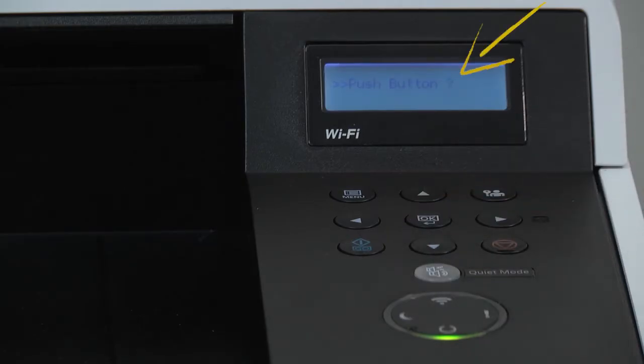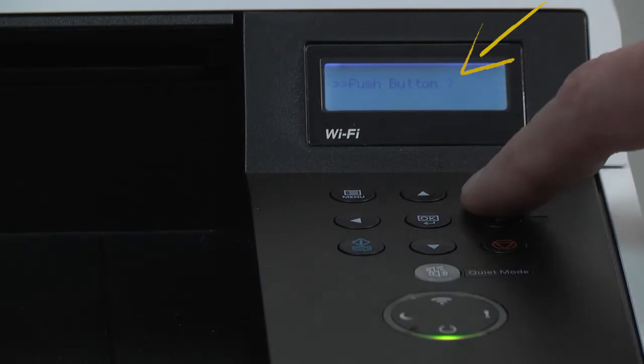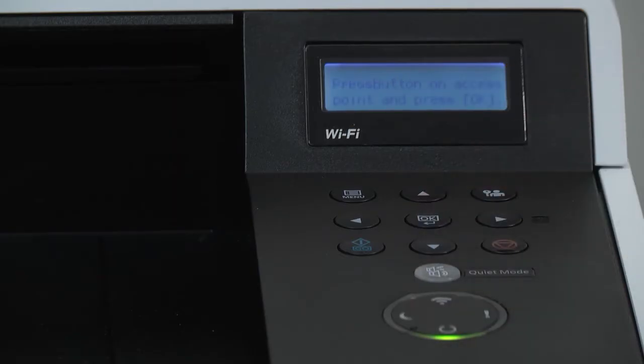A question mark will appear — press OK again. The display will say press button on access point.